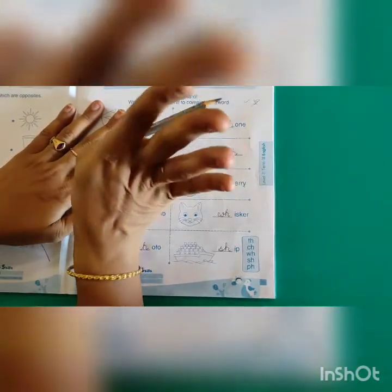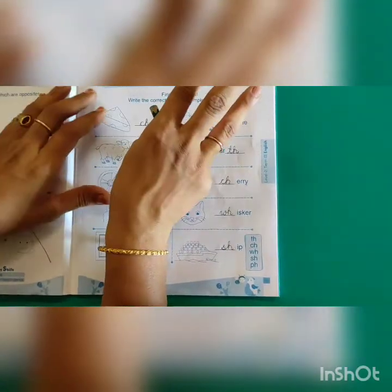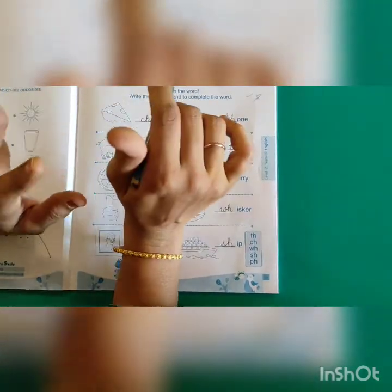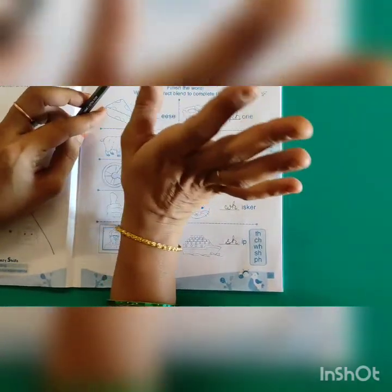Yes kids, for today we will do only 4 worksheets. As soon as you get this video, take out your Activity Worksheet Term 3 book and do these 3 to 4 worksheets. And you have to finish the Term 2 book also and submit it to ma'am. Okay kids, bye, take care.